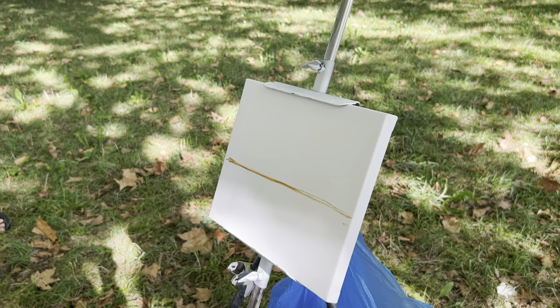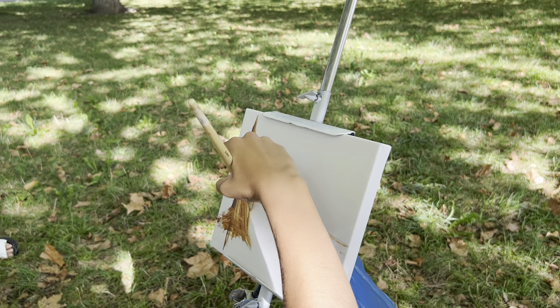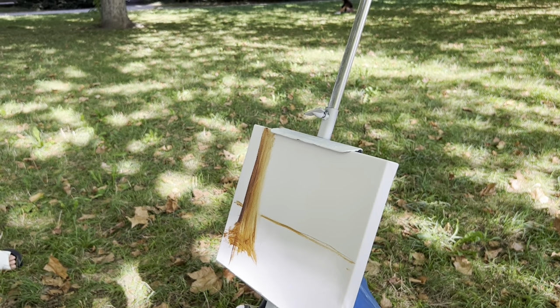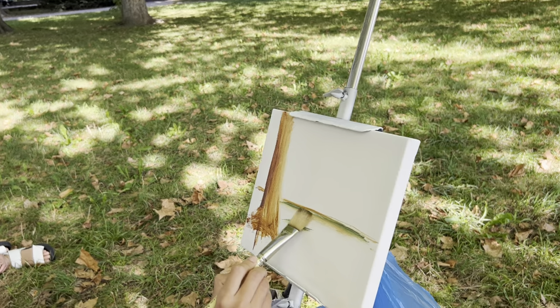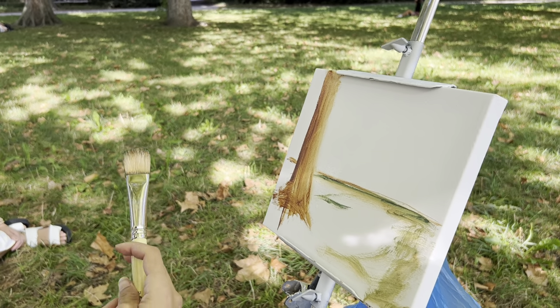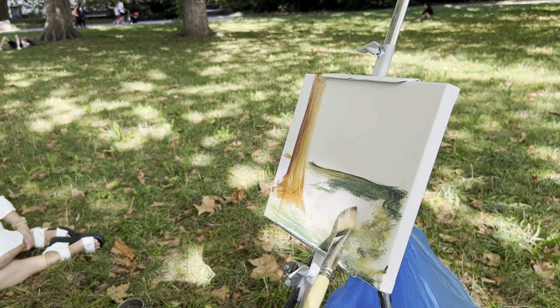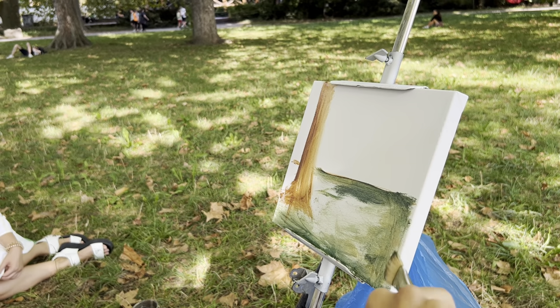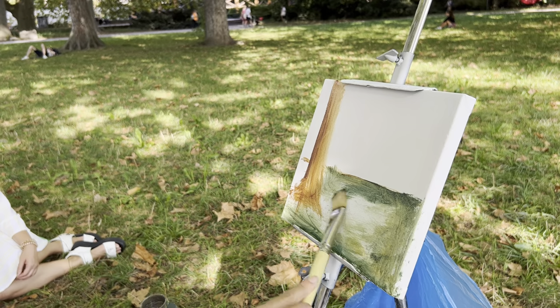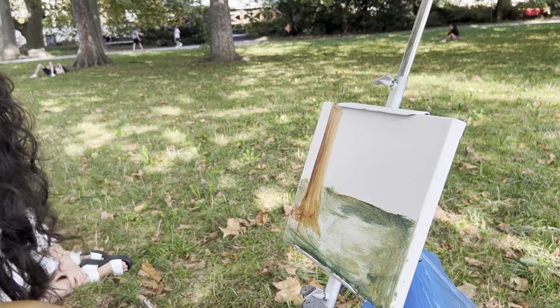I do this layer really quick. I want the tree here, so I just put it like this. Here I have the tree, here I have the grass, really quick. It's good to hold your brush like this — it will activate your right brain, your right hemisphere. Really thin, really quick. You can see I have places with light on it, so I don't get into it now, I just put the big masses. The central focal point I'm not going to paint deeply right now, just to mark it.